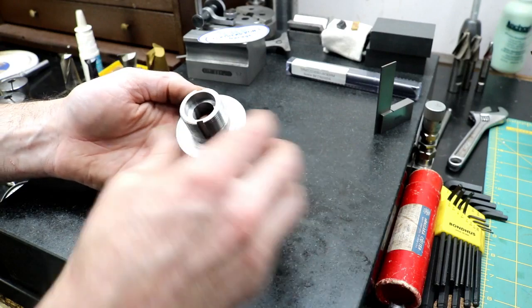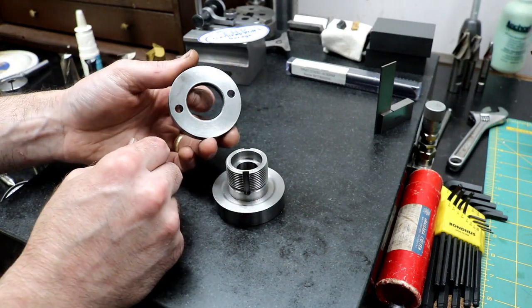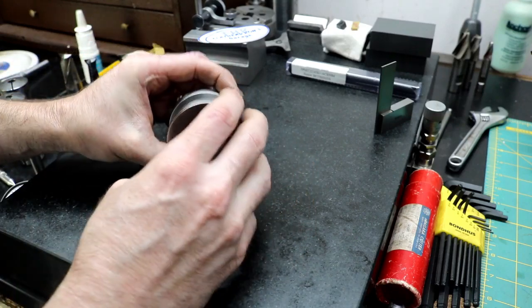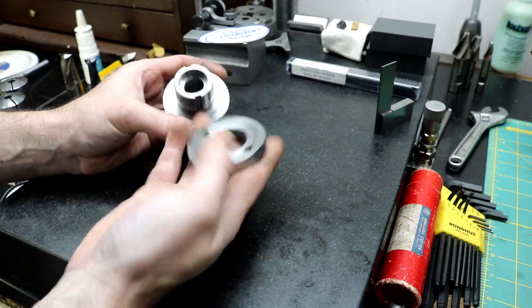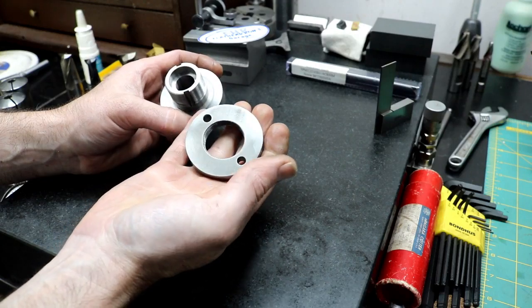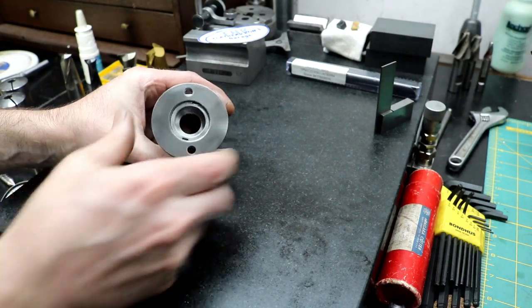It really has turned out extremely nice. There's that nut — I got it cleaned up. For a practice piece it looks pretty good. I'm starting to wonder if I should just go ahead and use it. There's nothing wrong with it — it being mild steel I just have to be careful with it.